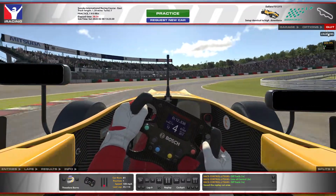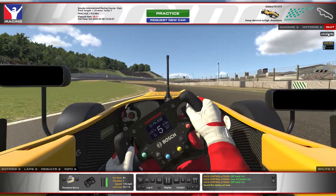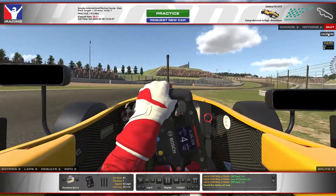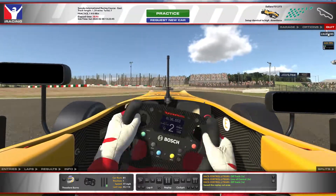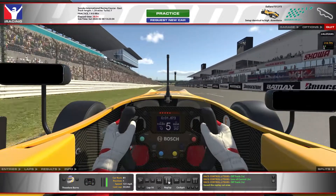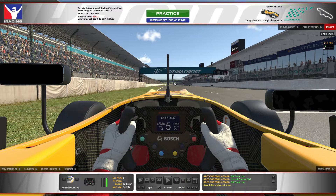And there we have it, one time around. It's probably easiest to split this up into the two sectors on track, which is basically the first corner and all of the S's through to the end. So let's start off coming up to the first corner.